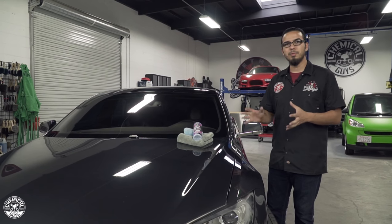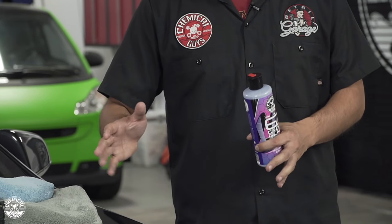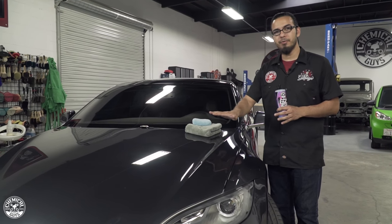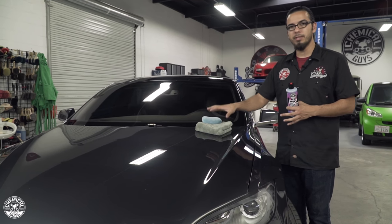Now we're going to give it the last ultimate layer of protection, so we're going to use Easy Cream Glaze. What that's going to do is fill in any minor scratches, swirls, and paint imperfections to give it that slick mirror finish. It's also going to provide protection against UV rays and harmful elements that can penetrate the surface and degrade the finish.